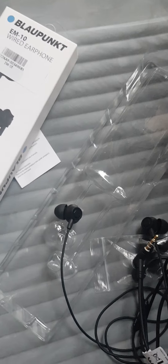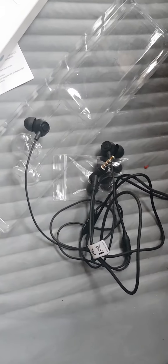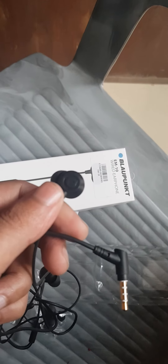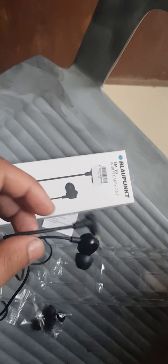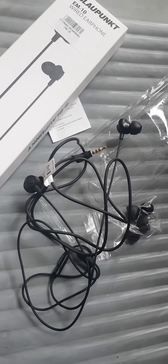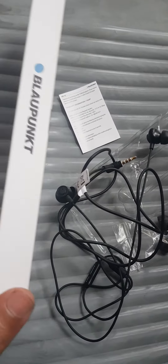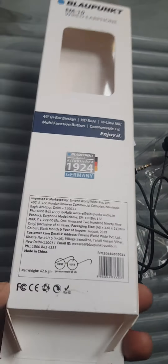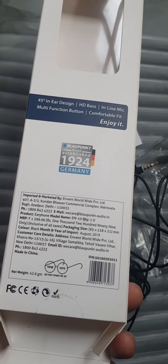Apart from this there's nothing to show. I don't know how to summarize these earphones because whatever I have to define I have already defined. So these are open earphones, and if you want to purchase you can get them from Amazon.